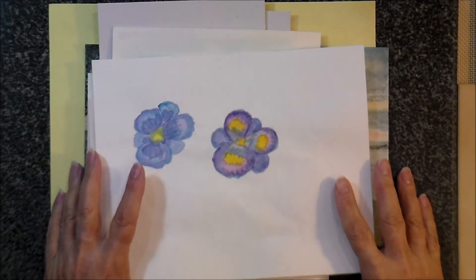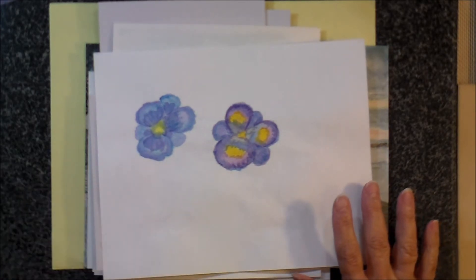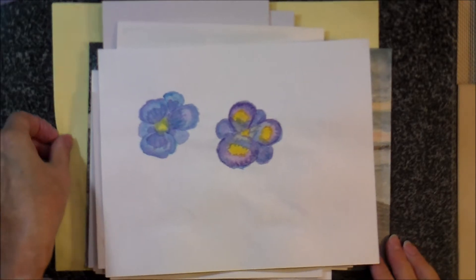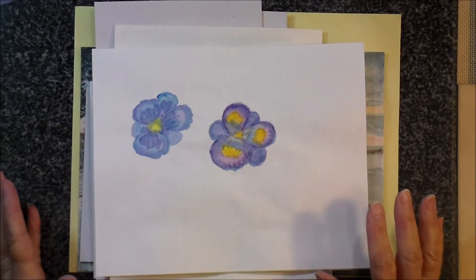Hi, everyone. I'm here tonight to just do a really quick show-and-tell video for you. I've been working on my watercolors, and I thought I would share a little bit of my progress with you. Hopefully this will be just really quick and fast. I think that I'm improving.